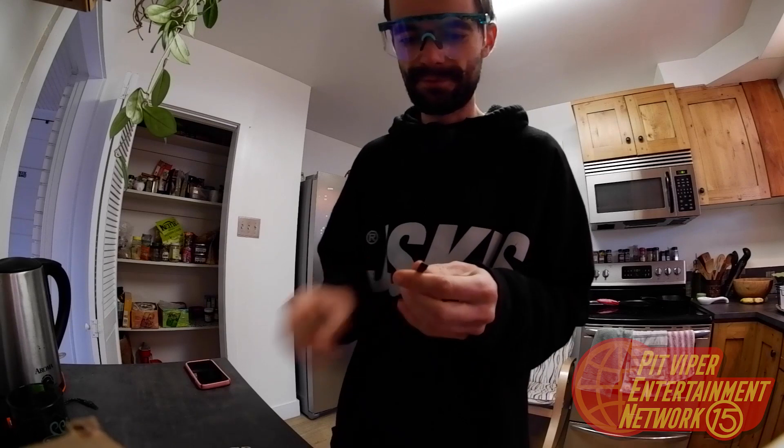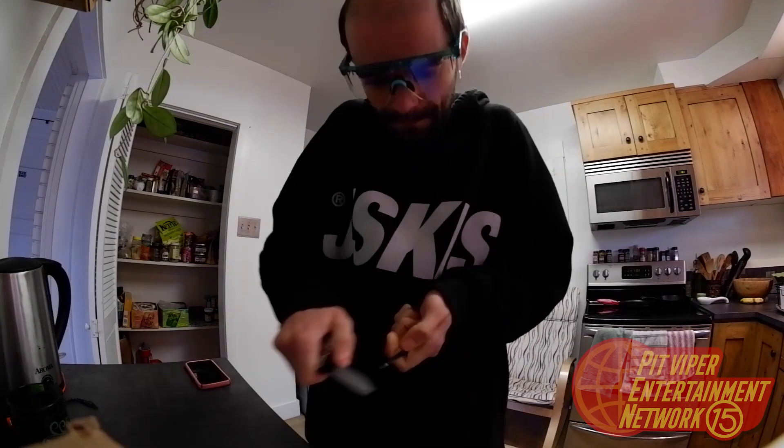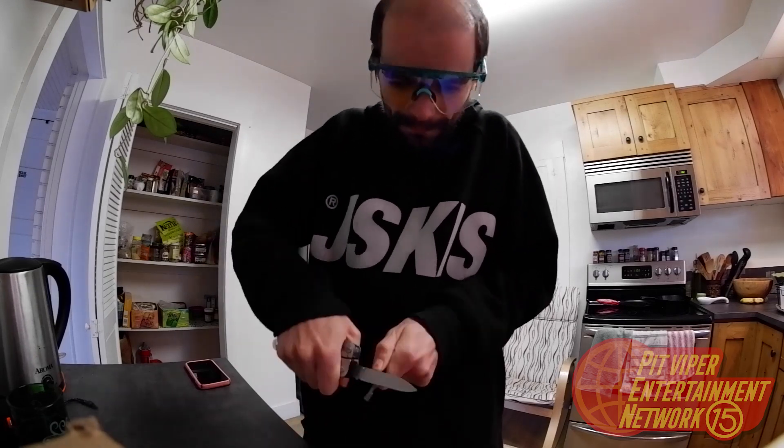We're going to rip the arm out. We're going to whittle it down just a little bit. Once you've got it down to a good size...